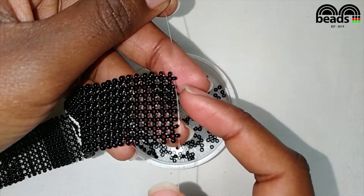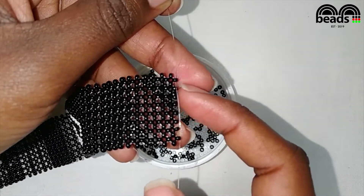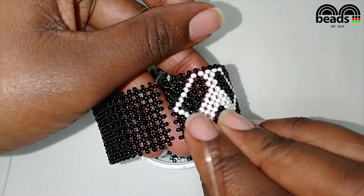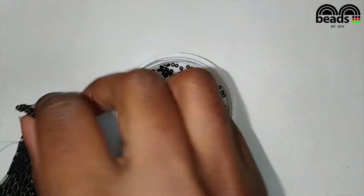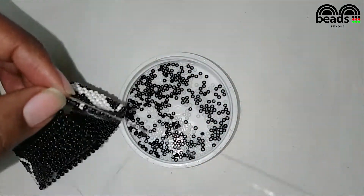Make sure that both fishing lines are coming out of that black bead on the side. The first step is to pick one black bead using the fishing line facing upwards and then pass the fishing line through the bead on this side.